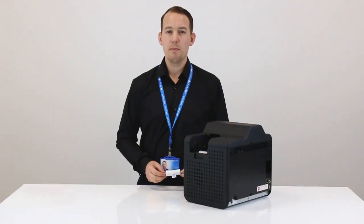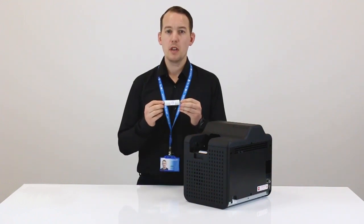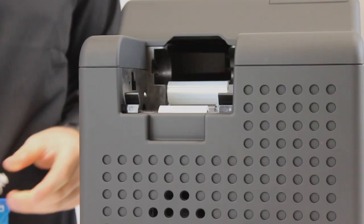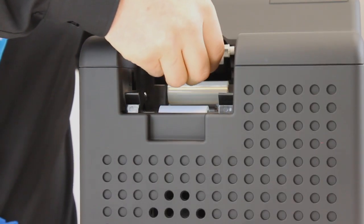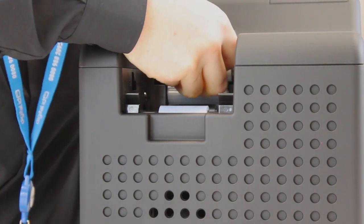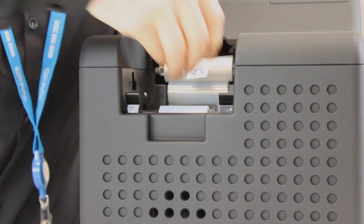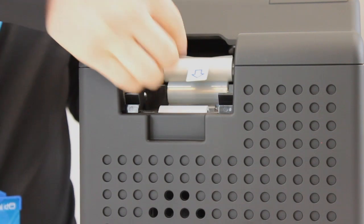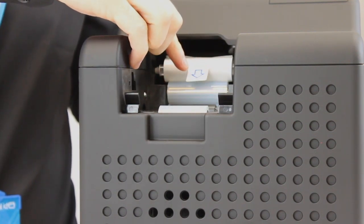Included with the printer ribbon is a cleaning card roller. We're now going to show you how to correctly insert this into the printer. We need to place the roller inside the input hopper into the two hooks at the top of the printer. Once inserted, we now need to remove the film layer. To do this, simply pull down on the arrow located here.